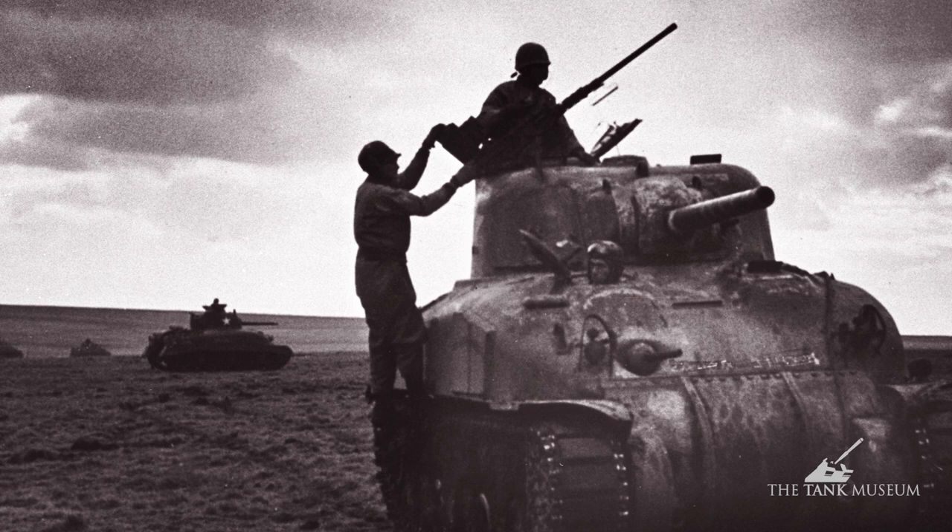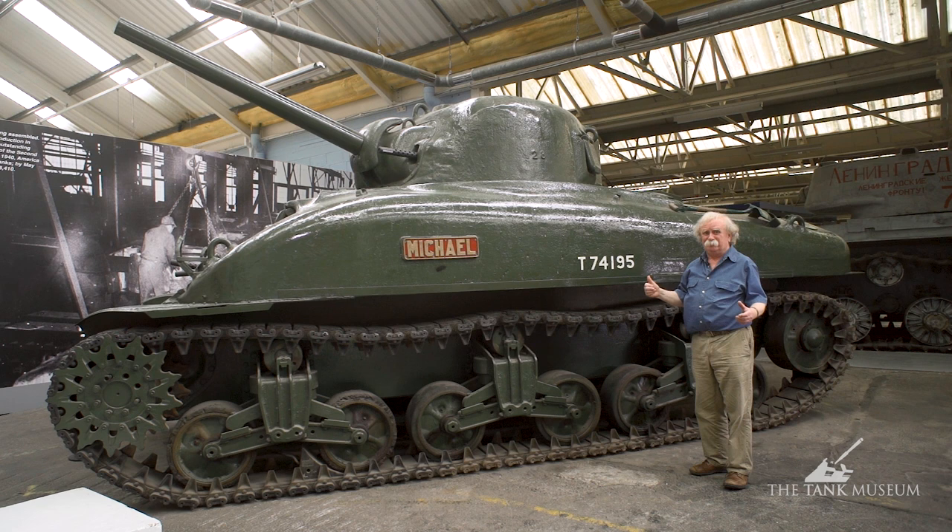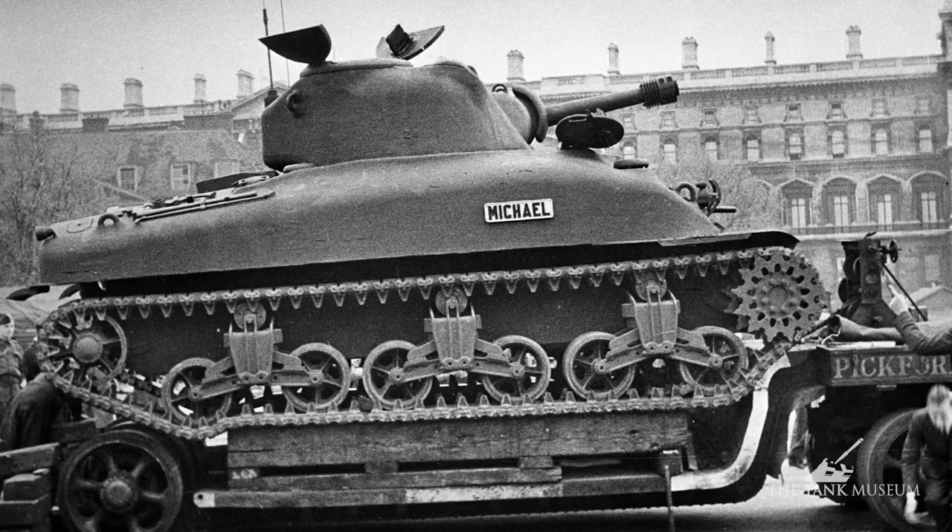They generally fitted a machine gun to the commander's cupola as well, but that wasn't terribly popular. The British answer to attacking aeroplanes was to shut the lid, keep your head down, and hope the plane flew away. The Americans would rather try and shoot it down — but that's typical, that's how it works.